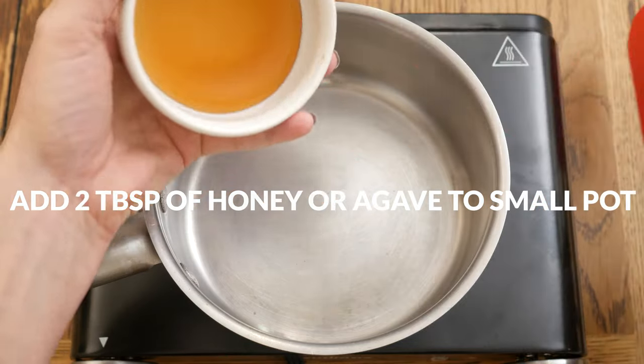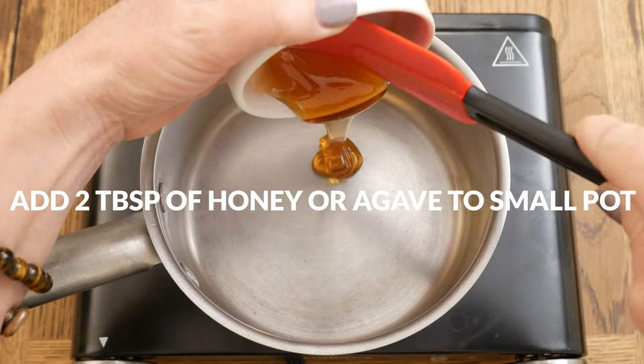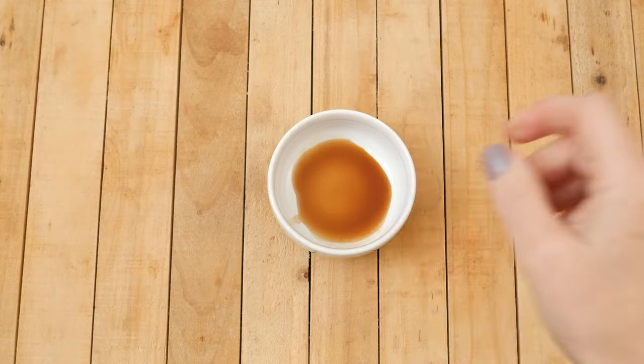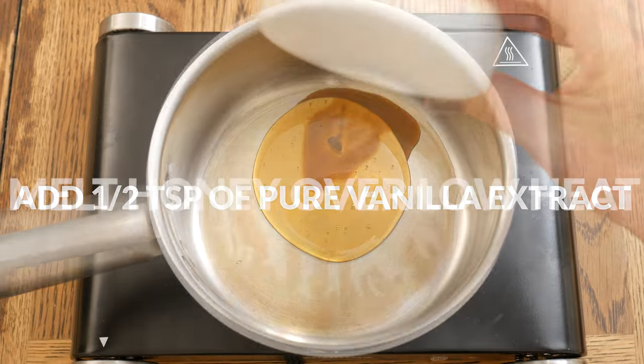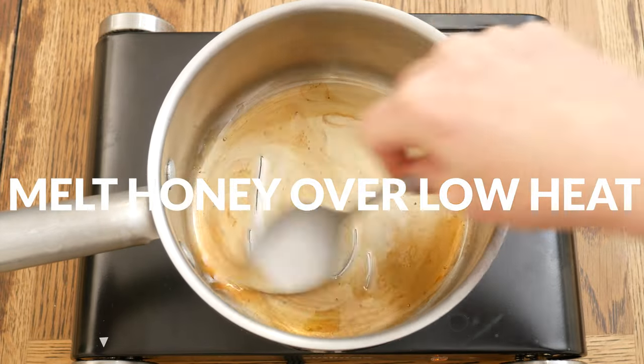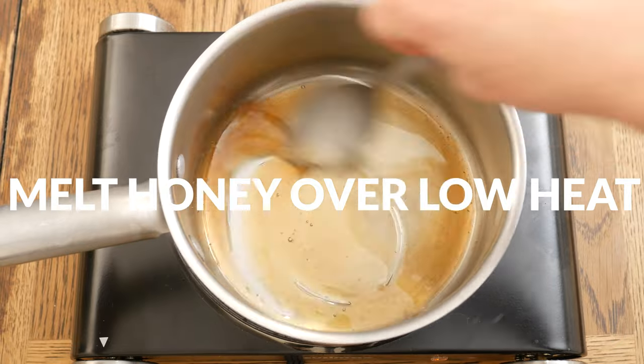While your almonds are roasting, in a small pot add in two tablespoons of either honey or agave and 1½ teaspoon of pure vanilla extract. Over low heat, melt your honey until it becomes a thinner consistency and then set it aside.